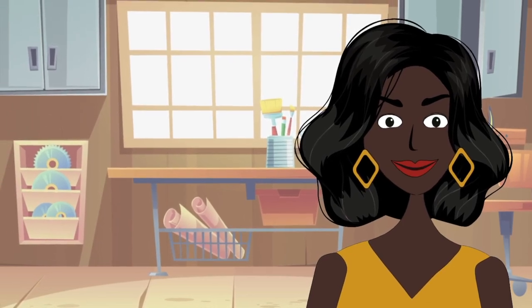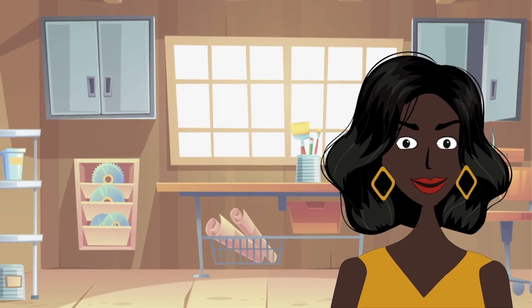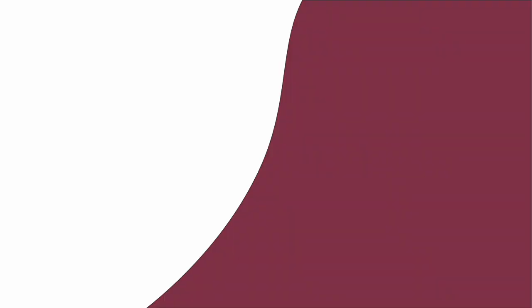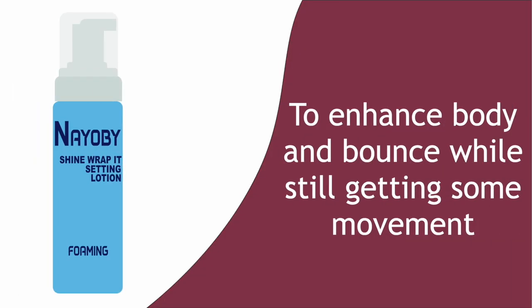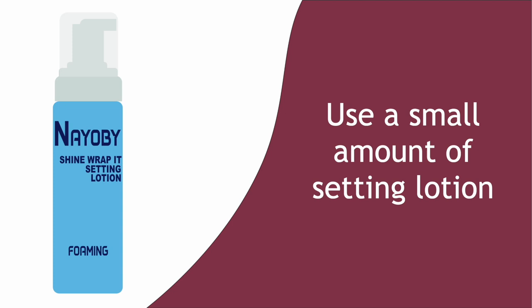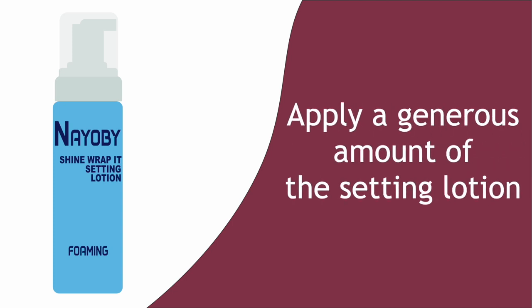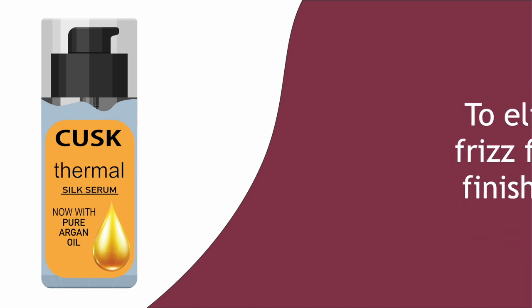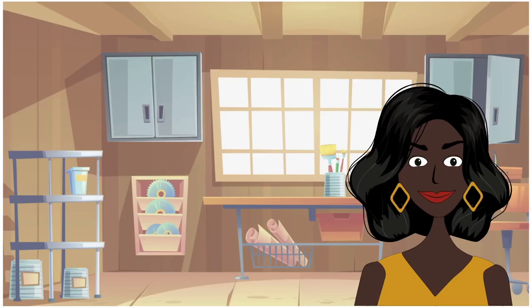Think of it like this: you need enough water in your hair to ensure it sets right, but not too much, as you will need to introduce additional products that also need to be absorbed by your hair. To enhance body and bounce while still getting some movement, use a small amount of setting lotion. If you want a firmer set, then apply a generous amount of setting lotion. A heat protection serum also needs to be applied to protect your hair from heat damage, as well as for additional smoothness and to eliminate frizz from the finished look. Everyone's hair reacts differently to different styling products, so if it's your first time doing a roller set, don't expect perfect results — but with time and practice your technique will improve and you will get perfect results every time.